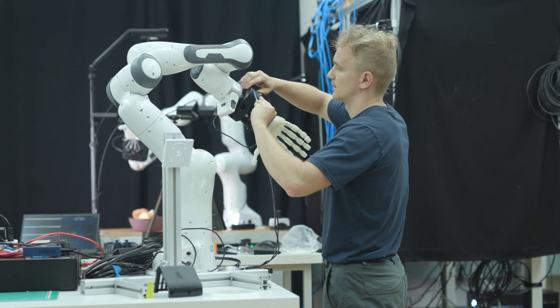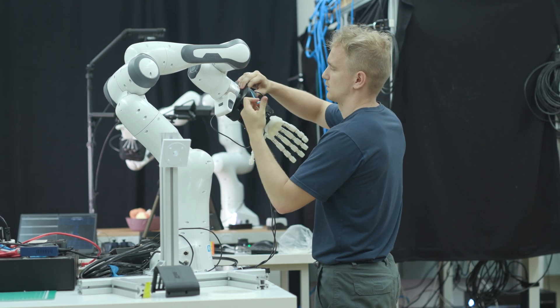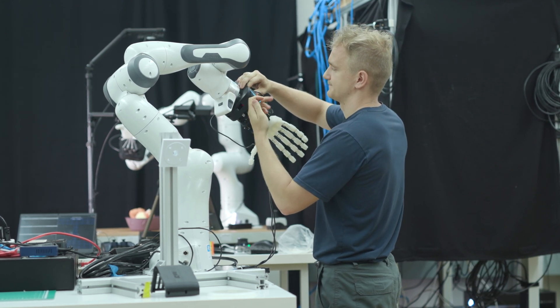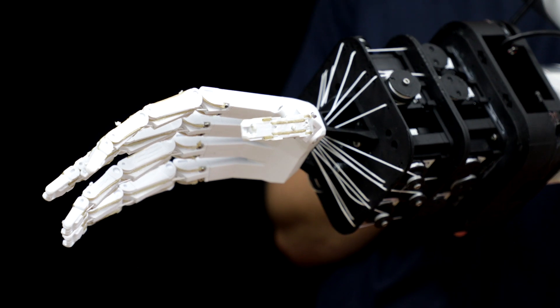You might wonder why you need the level of complexity of a human hand — five fingers, all these degrees of freedom. The answer is that there is the aspect of handling our unstructured complex world, interacting with objects, interacting with tools. That just requires a hand that has many degrees of freedom, but also the inbuilt compliance and softness that we have in a human hand.